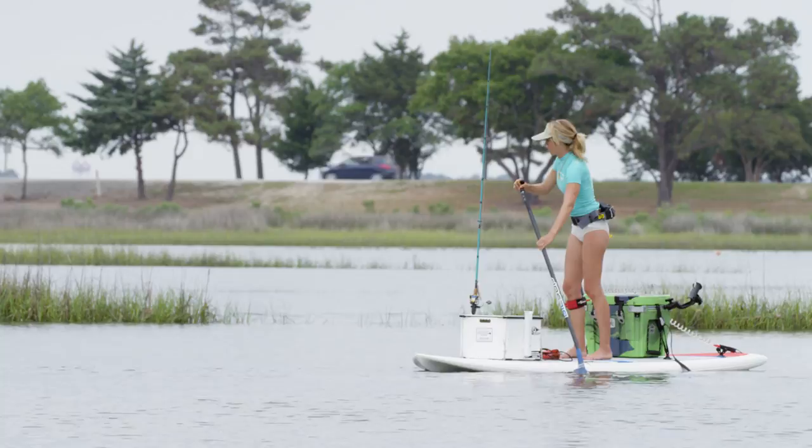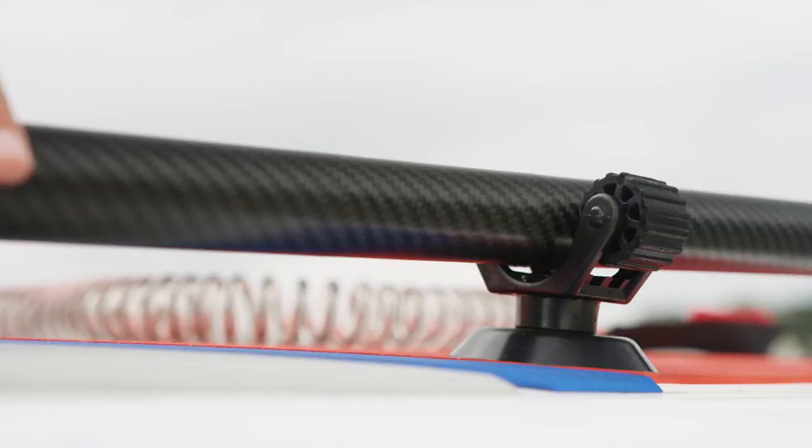For hands-free fishing you can use a paddle holder like this one here. And don't forget your safety equipment — your life jacket and also your leash.